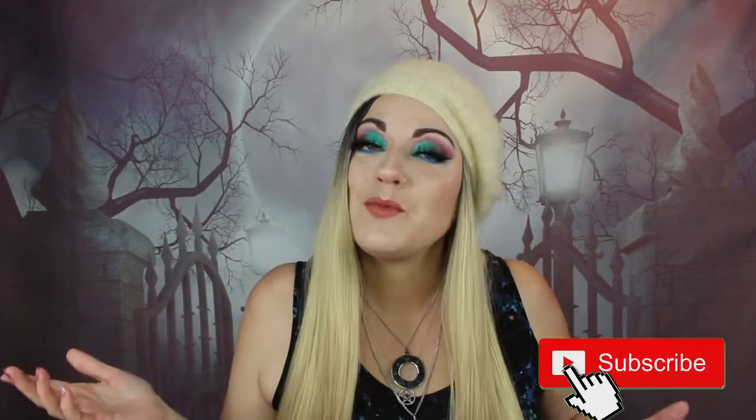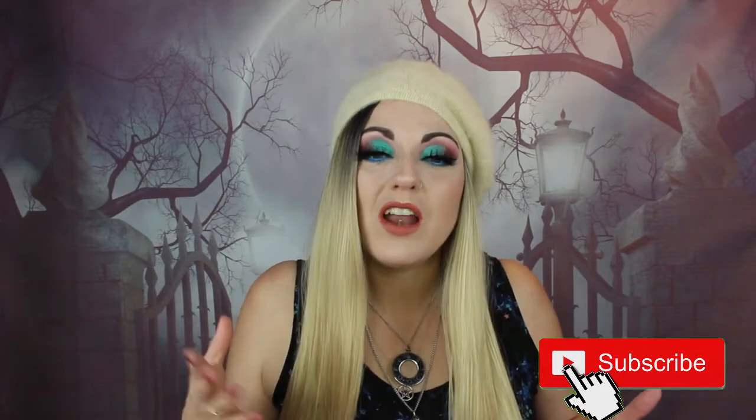Hey guys, TomDrench here and welcome back to my channel. Today, as you can tell by the title, this is a bonus video — me unboxing my Zen Sage box. If you are new here you might want to subscribe so you'll keep seeing what I get in each month's box.